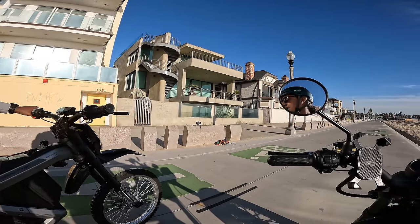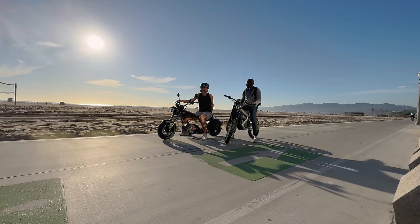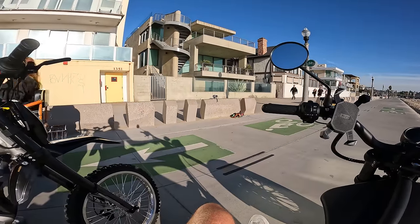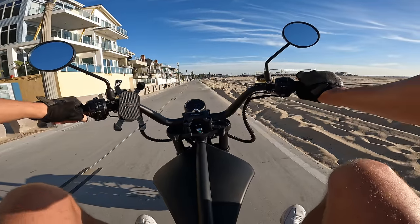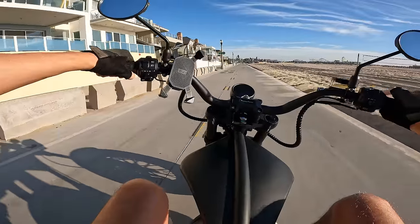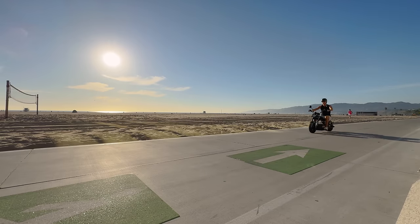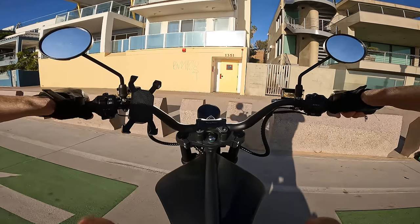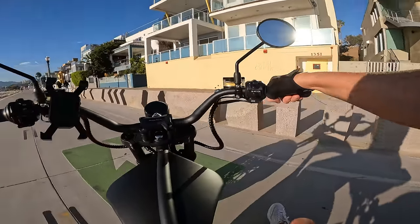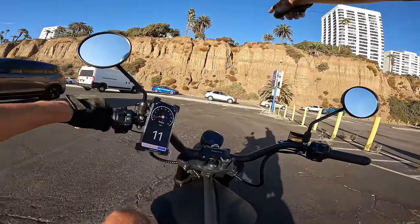Back brake is on the left — giving it a pull at 20 mph — oh yeah, these hydraulic brakes are excellent. Someone came over to ask about it; just got it today. Full throttle — I wonder if I can get the front off the ground just a little bit.